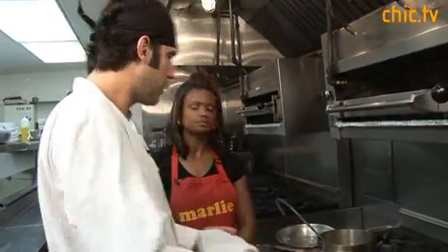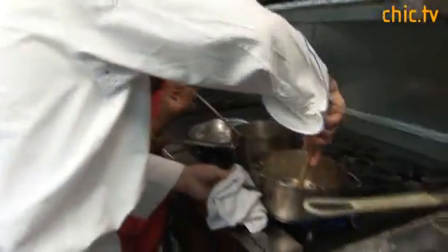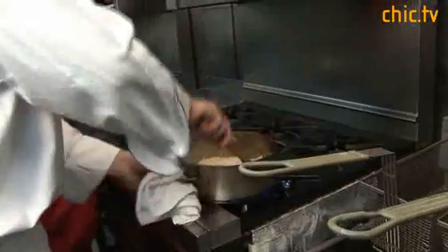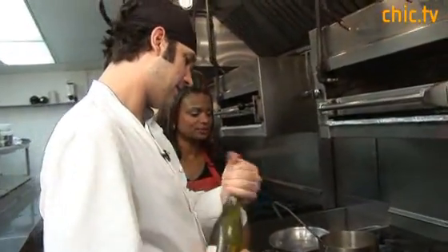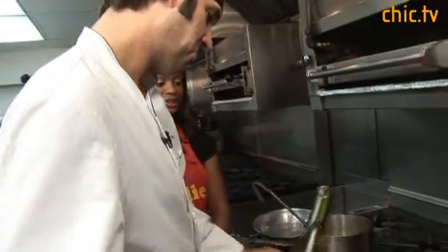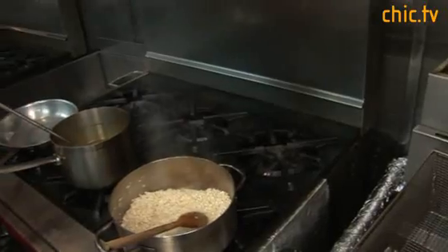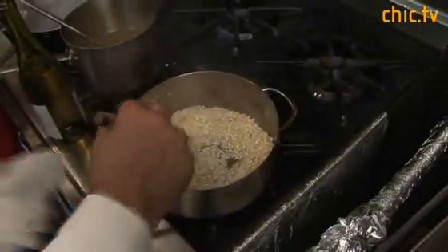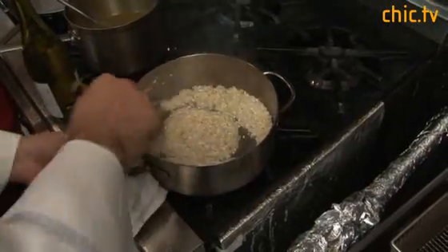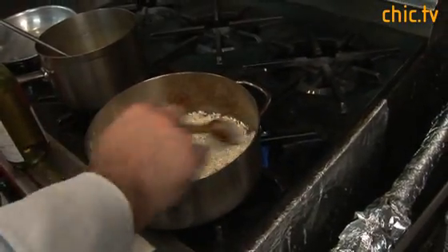You can use vegetable stock if you're not into chicken stock, or even water — but I prefer chicken stock, this is more the traditional way. There are no necessarily hard rules. It's starting to smoke a tiny bit and I do get that nutty aroma. So now I'm going to add about a half a cup of white wine. That's just going to get the rice to start to cook and adds a little flavor, a little acidity. The starch is coming out — that's good.